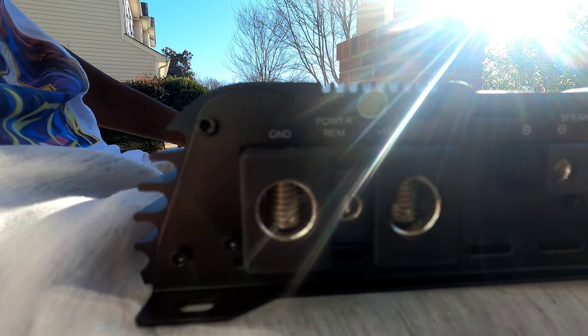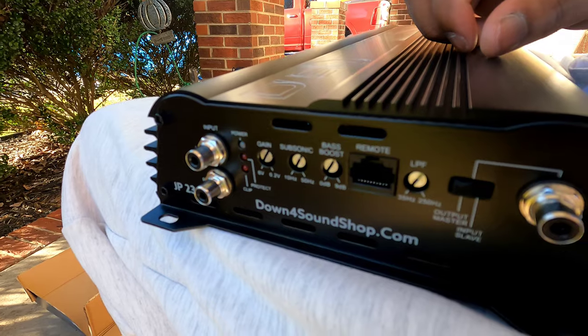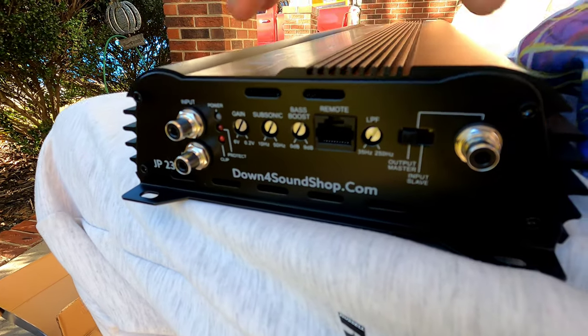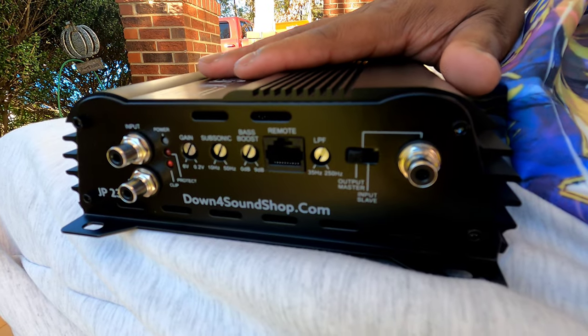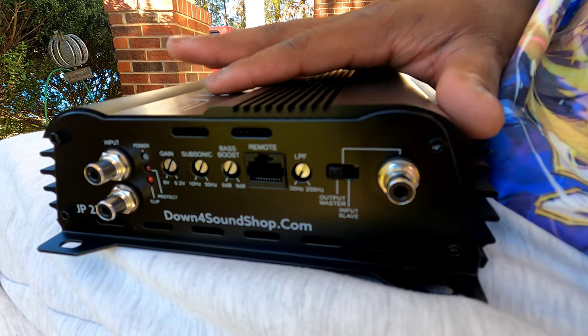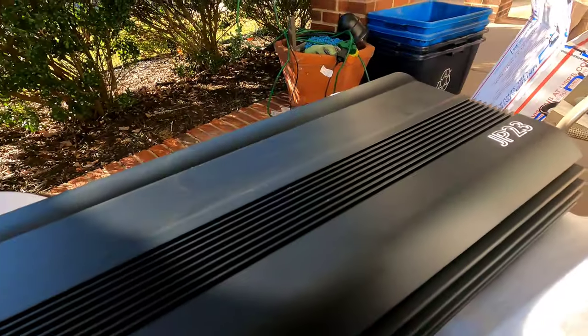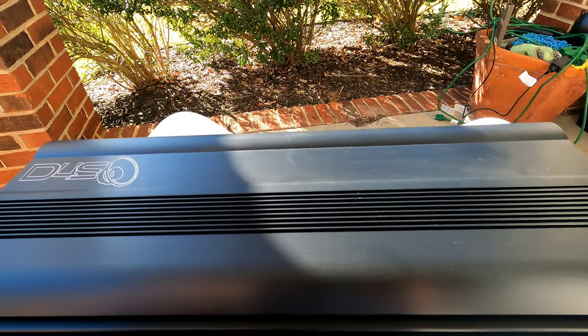It has zero gauge positive and negative terminals and some Tiffany-style RCA connectors. This will be the only amp running as master, and it'll be running at a half ohm. Alright, that's the amp — let me show you what we're going to be comparing it against.